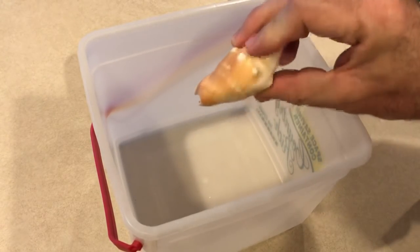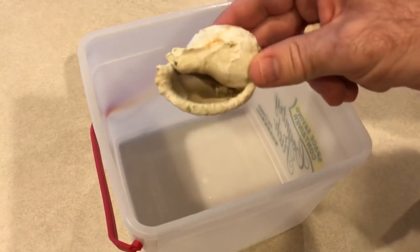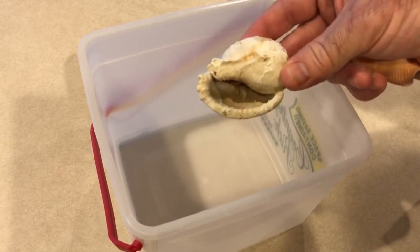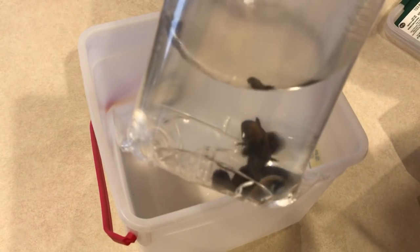Got a couple shells for my white thin-striped hermit crab. These are larger — he's going to need to move into another shell soon. Dude's getting big. Clownfish — if they would just turn around you can see their faces.